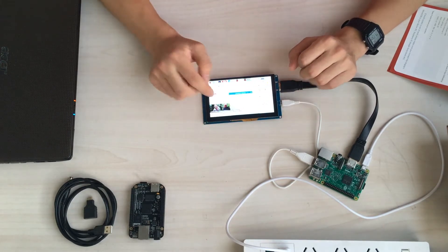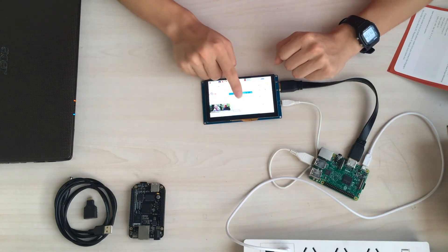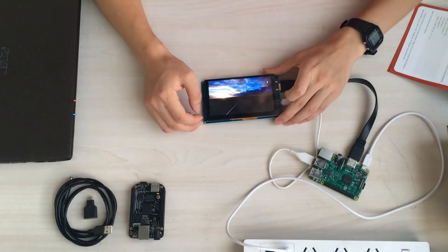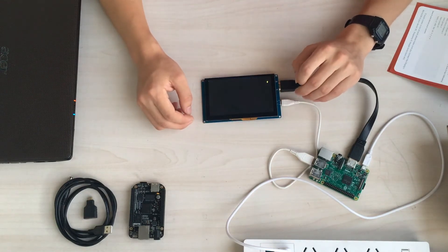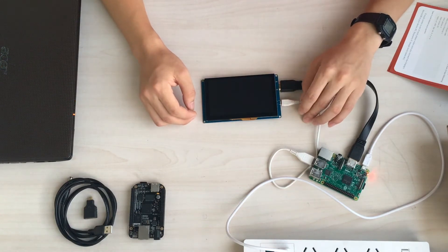You can see that it's very flexible and easy to use. You don't have to do any calibration. Let's turn it off.